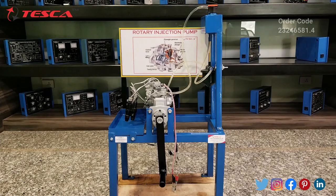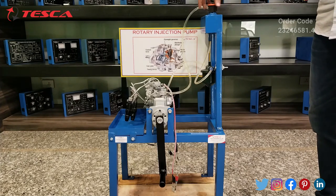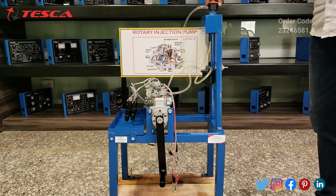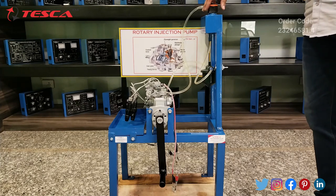Now let's see the working of this rotary injection pump. First, we have to remove the cap of the fuel tank and fill the diesel up to three-fourths of its capacity. After filling the diesel in the fuel tank, we have to tighten the cap of the fuel tank again.